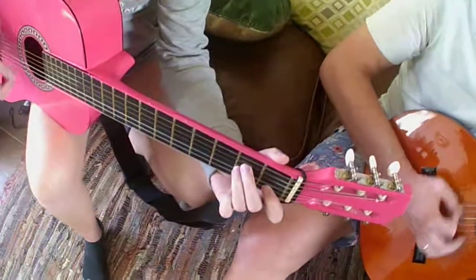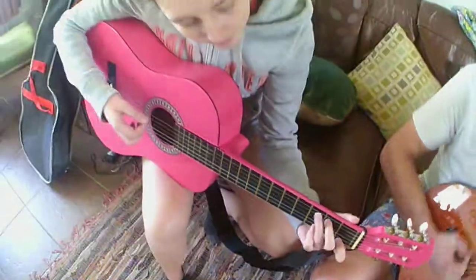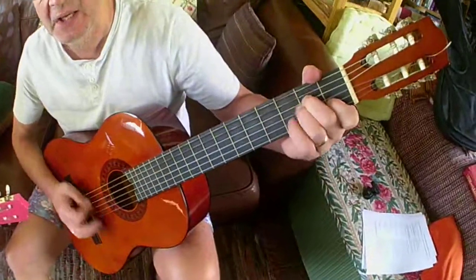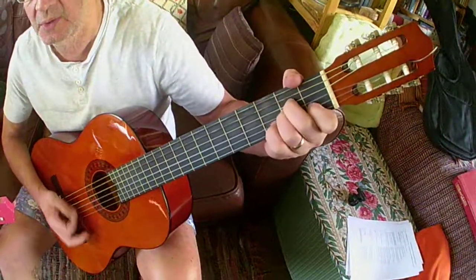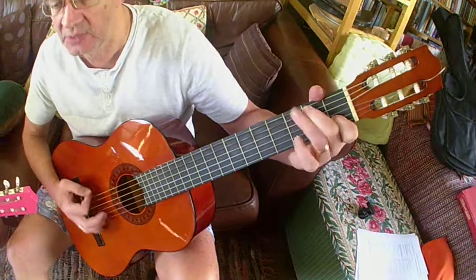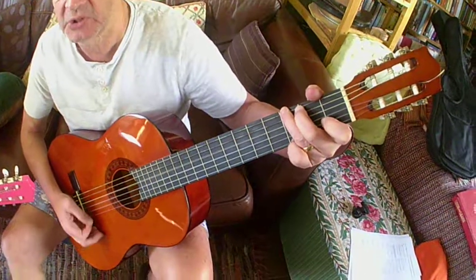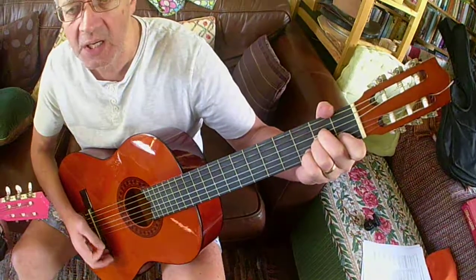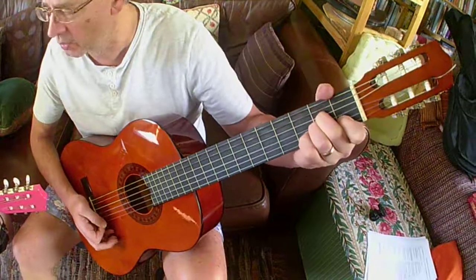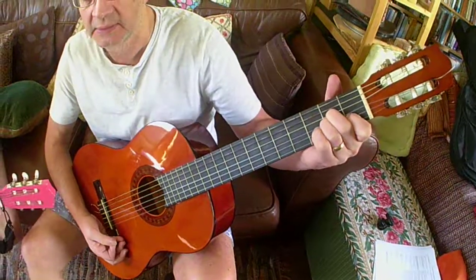Shave his belly with a rusty razor, shave his belly with a rusty razor, shave his belly with a rusty razor, early in the morning. Way hey and up she rises — way hey and up she rises — way hey and up she rises — early in the morning. Thank you.